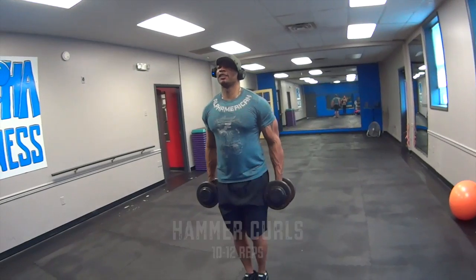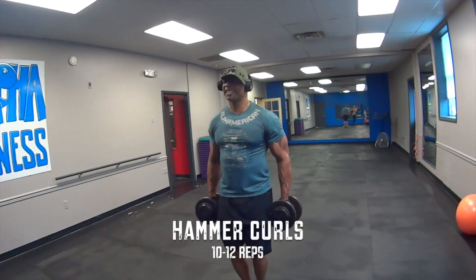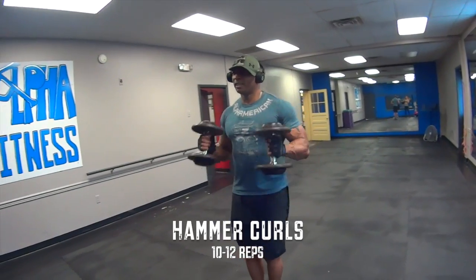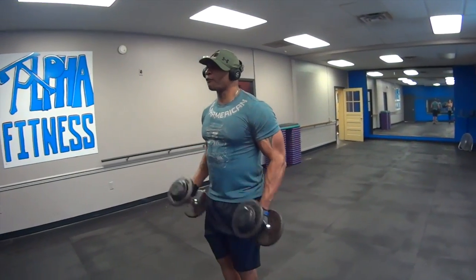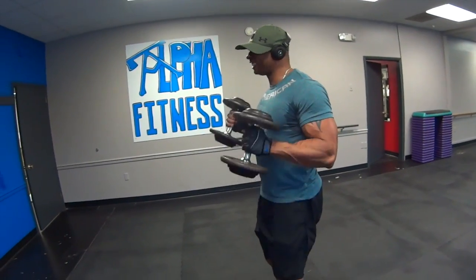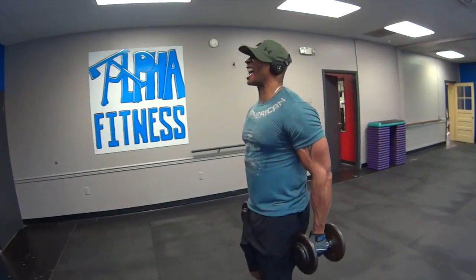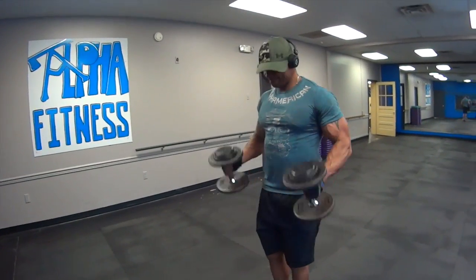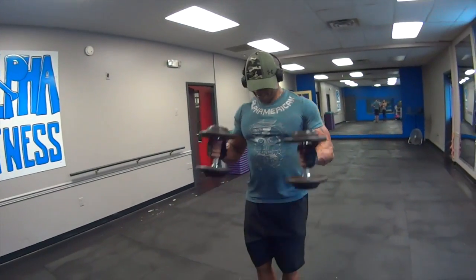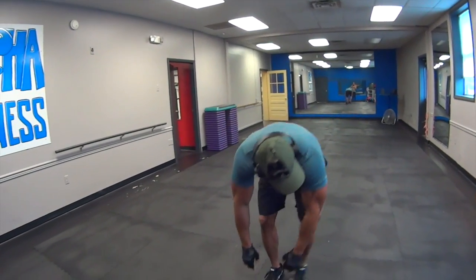Get a weight you can manage and knock out a good 10 to 12. It brings you to fatigue, muscle failure. Counting through 1 to 13 reps. Yeah, I've got to get a heavier weight on that one.